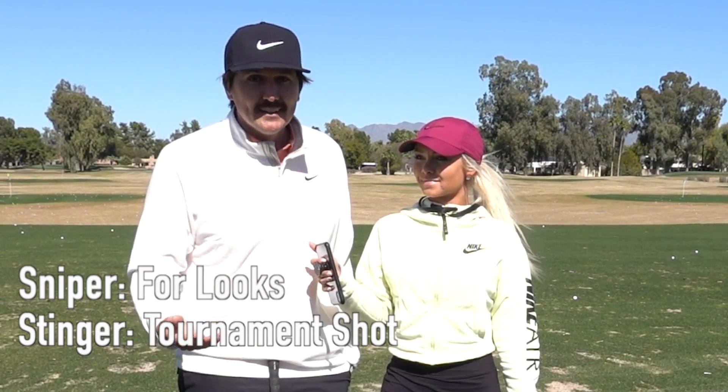So first off, let's explain a sniper shot versus a stinger shot. The sniper shot is actually a shot that's on Instagram, pretty much only for Instagram — it's more for entertainment purposes. The stinger is an actual shot that people use in a golf tournament, as Tiger Woods did. Back in the day, I created this sniper shot where we would take the camera, zoom in just a little bit, and see the ball take off. And that's kind of what I'm going to show you how to do today.